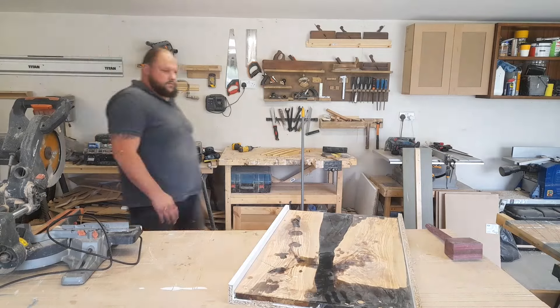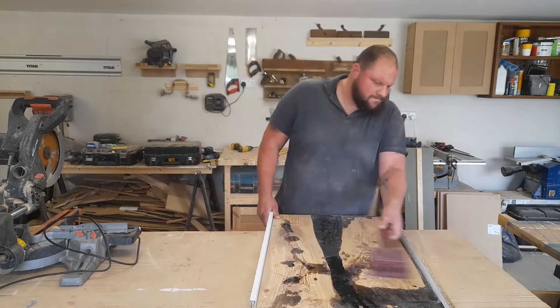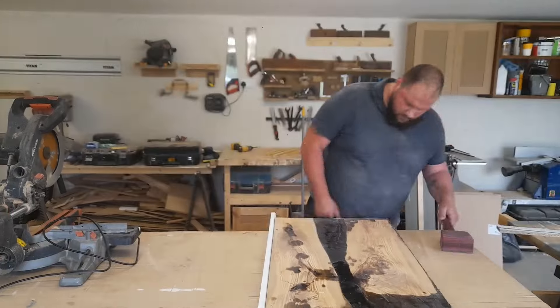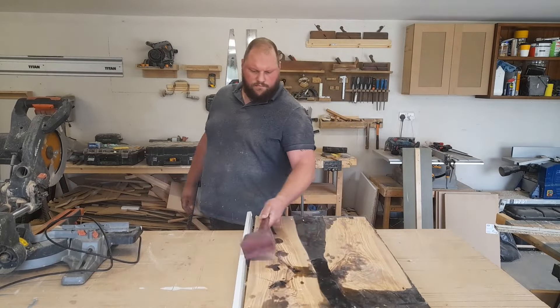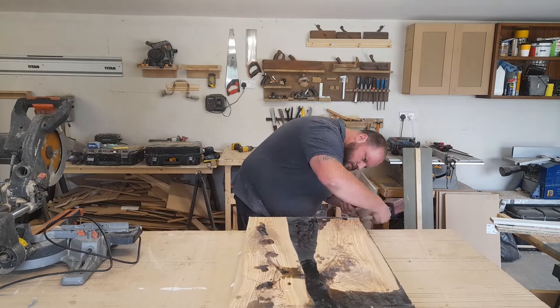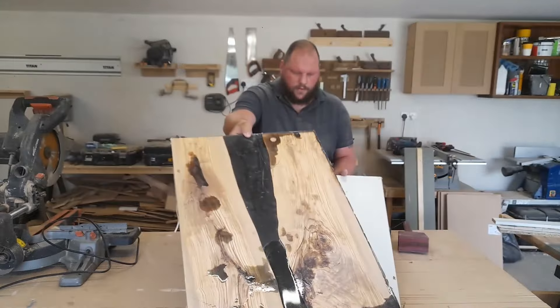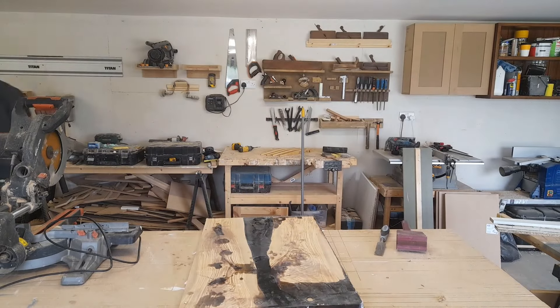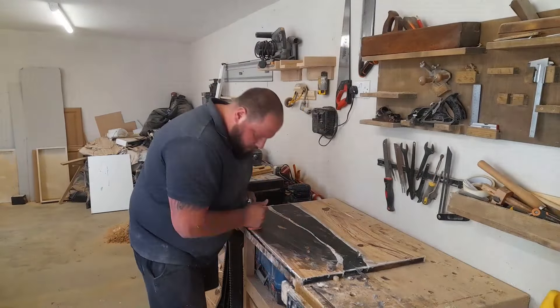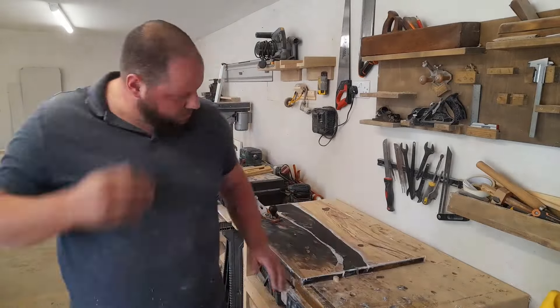This is me demolding it — always a daunting task because you never know if it's going to come out all right. I was particularly lucky on this one; you can see it came out pretty easily. I'm just bashing the sides with my mallet, putting a chisel under, and it just popped up. The mold hadn't been damaged at all.